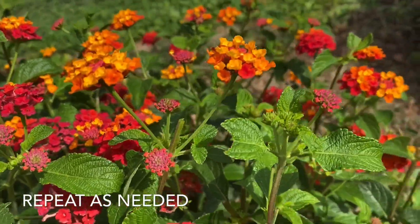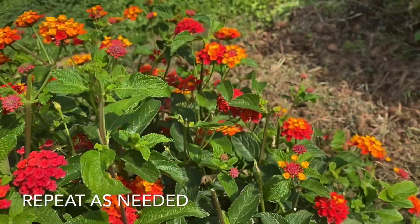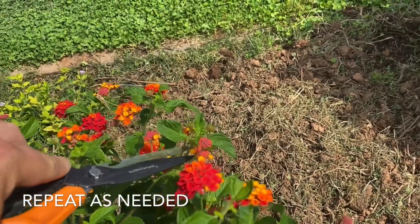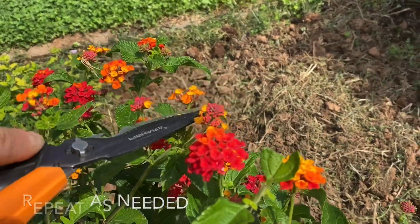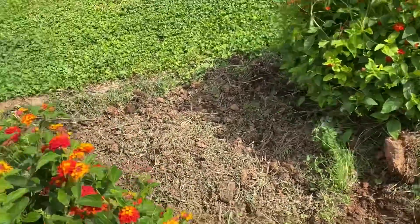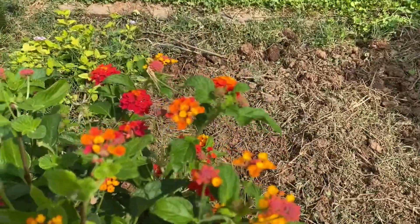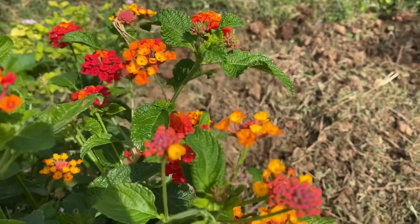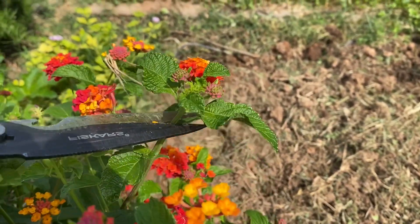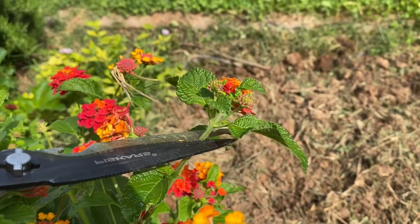Meristems are where new growth is occurring — this is how plants increase their size, length, etc. If you cut them off, the plant is required to invest energy in other parts. In this case, I'm trying to induce more flowering and more branching, so the plants have that nice round shape with lots of pretty flowers. I want all that energy going to that, not to branching out and increasing the size of the bush.